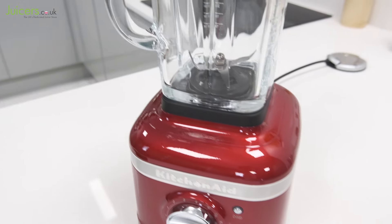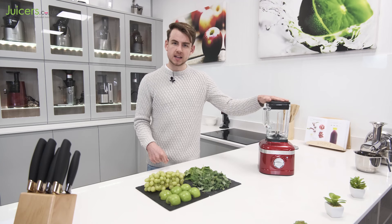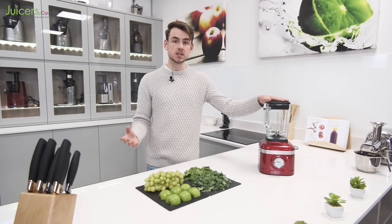Built using premium materials including die-cast metal and glass, it offers a high quality package at an incredibly reasonable price point.